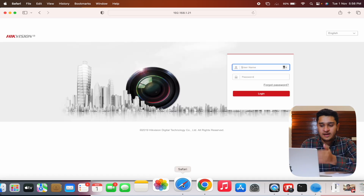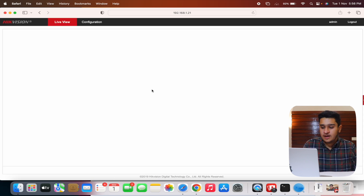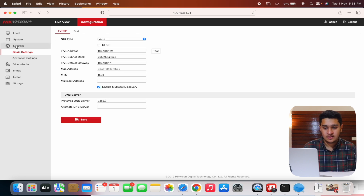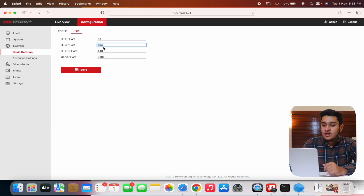Now I have the IP address. Next, I need the RTSP port. I'll go to Safari and enter the camera's IP address, then enter the credentials. After logging in, go to Configuration, then Network, then Basic Settings, and then Port. Here we can see the RTSP port is 554 — this is the default in almost every camera.